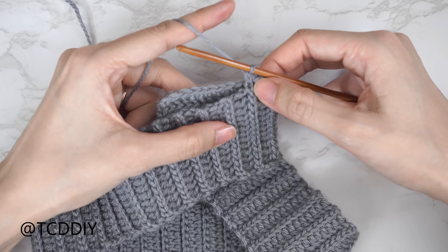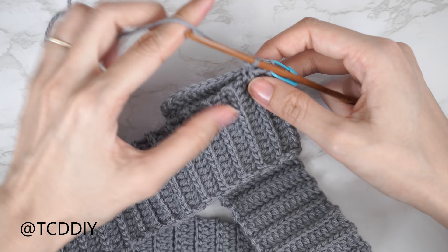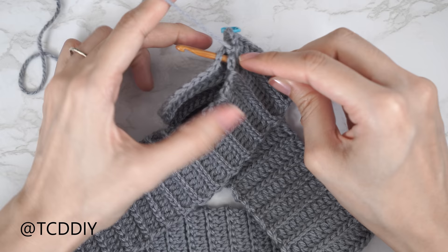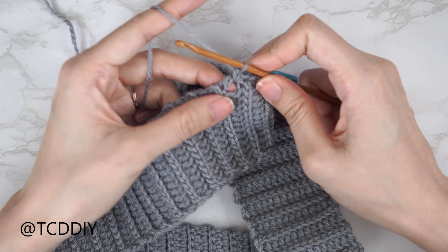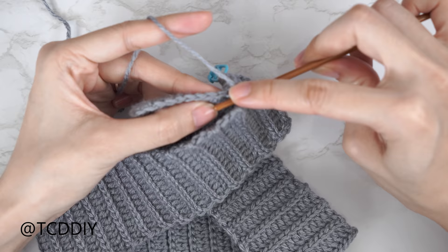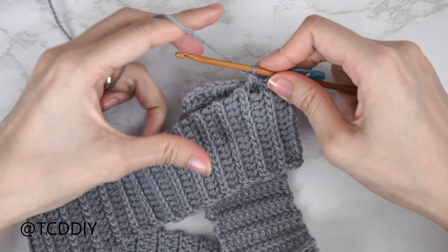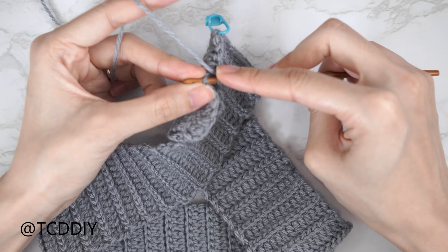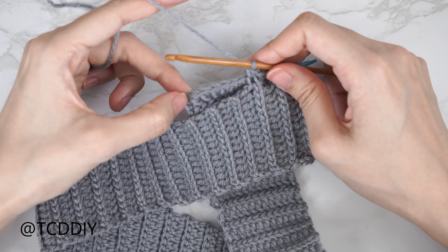Continue doing this — two single crochets into every side double crochet row, one single crochet into every side slip stitch row — making your way all the way down until there are no more stitches left to work into in the back panel. For a side slip stitch row in the front, insert your hook into that top loop, then find the next available stitch in the back panel, and single crochet. Keep going until the back panel is used up.